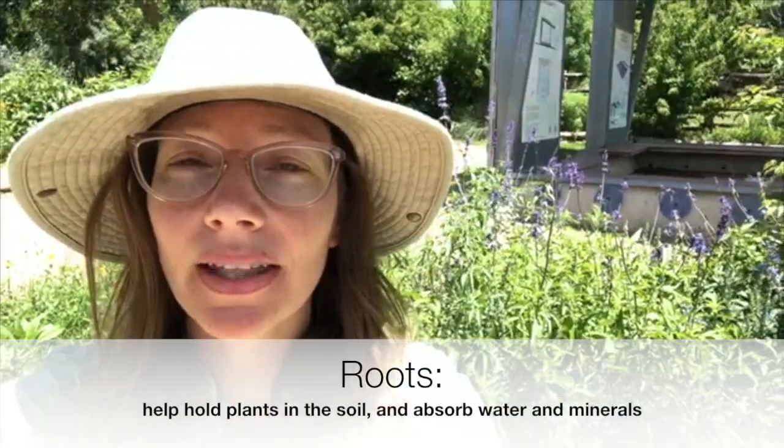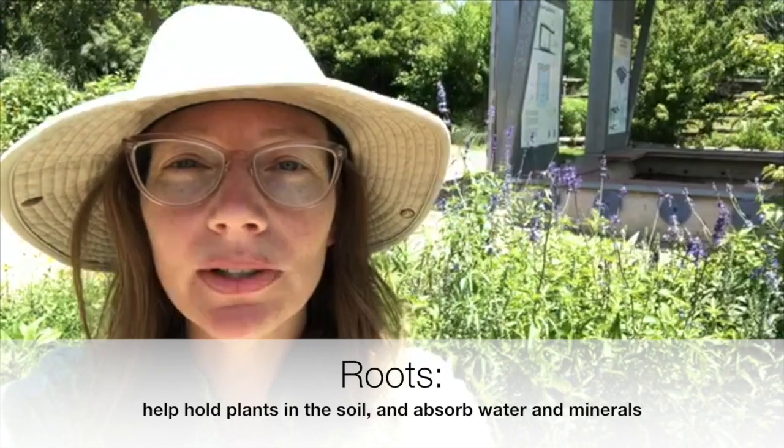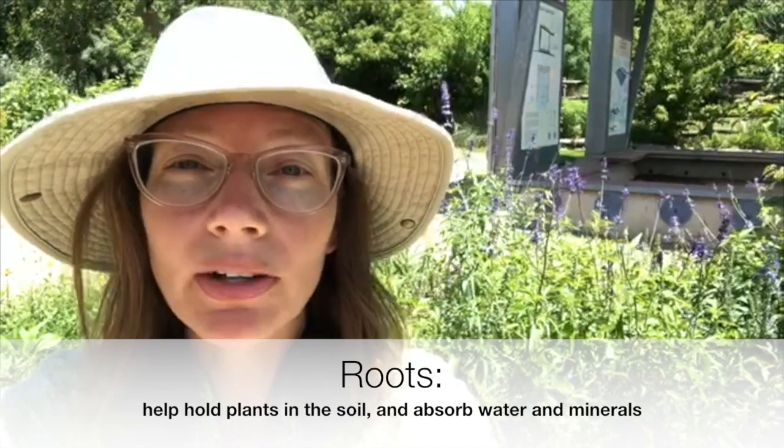Hi friends, it's Miss Colleen at Discovery Hill. I want to talk to you about roots. Roots are an important part of a plant. They help hold the plant into the soil and they absorb water and minerals. But did you know there are two types of roots? Let's go over them together.